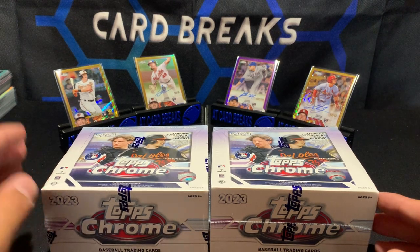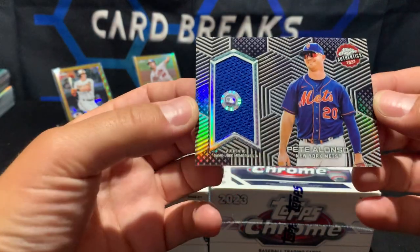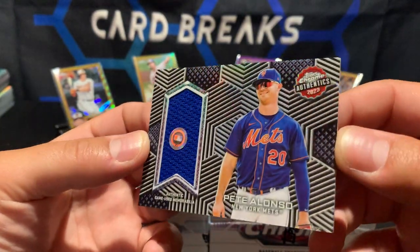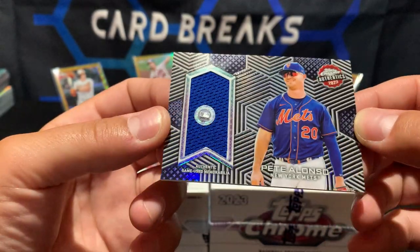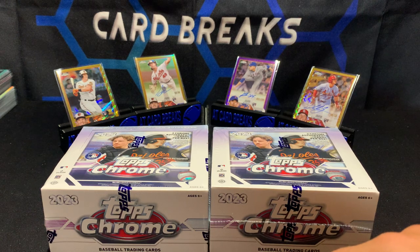I pulled a relic earlier — according to the websites you're supposed to get three case hits per case: two ultraviolet all-star cards and one jersey card. I'll show you the relic we pulled about 10 minutes ago off camera. It's a Pete Alonzo — these are really nice cards. There's a little marking on it from when it was printed, I can probably buff that out, but pretty cool card. Pete Alonzo game-used memorabilia, this one is not numbered.